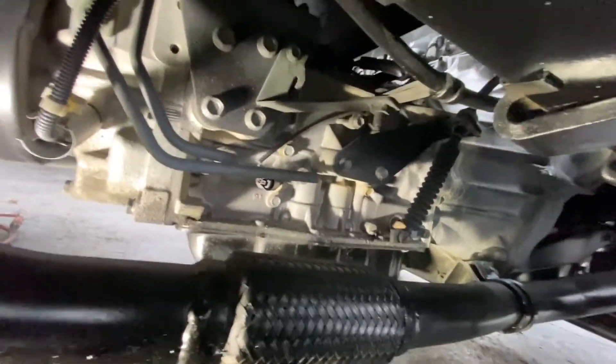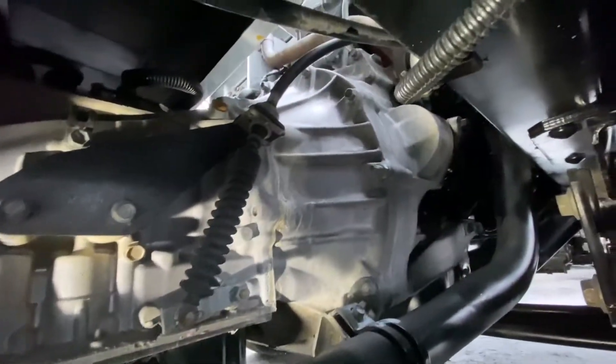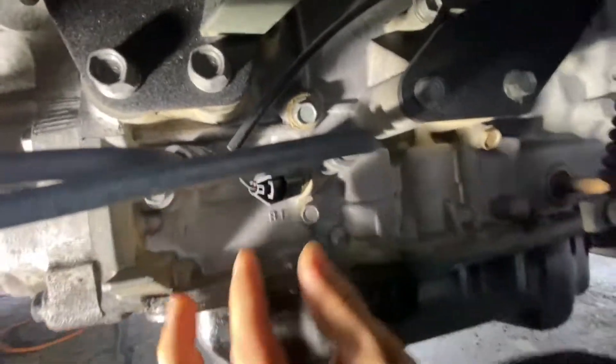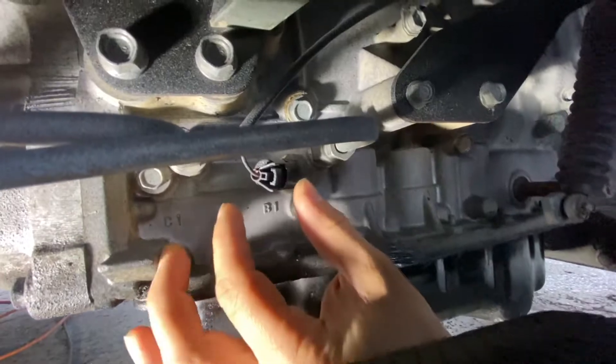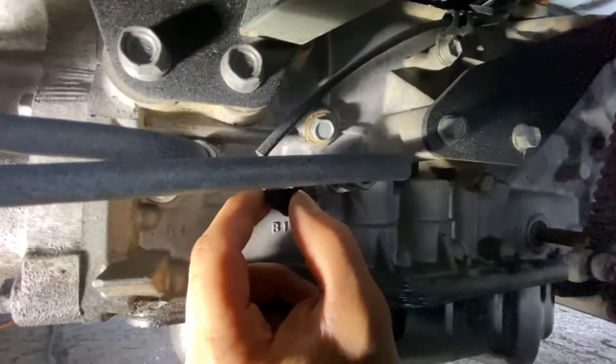Once you go under the truck, there's your transmission right here. This is the passenger side — it's right in here. There it is. To loosen it, just press this.